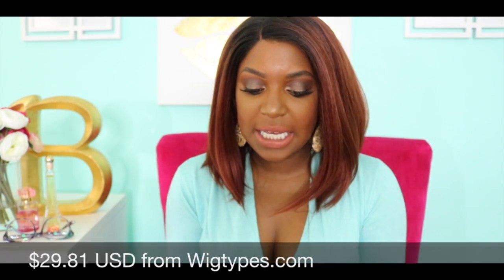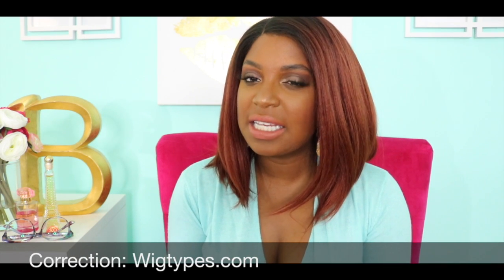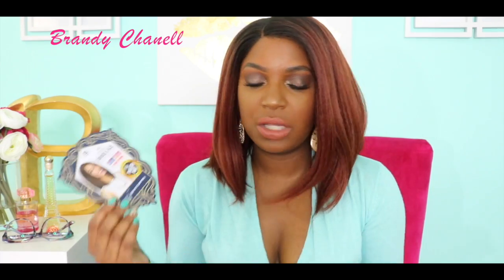I'll put the price popping up on the screen because I can't remember right now how much I paid for it, but I did get this unit from mywigtypes.com. The only thing I didn't like about mywigtypes is they didn't send me a confirmation email, so I had to reach out to customer service, and inside the packaging they didn't give me a packing slip — that's a negative. But that has nothing to do with the lace front wig itself, just the company.